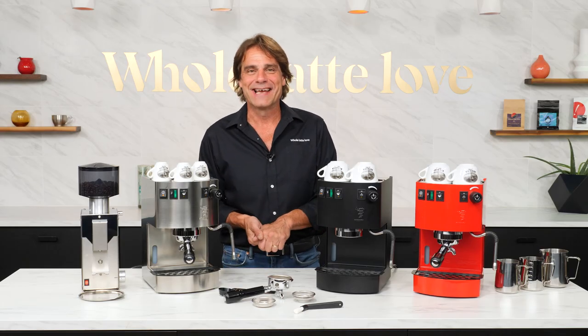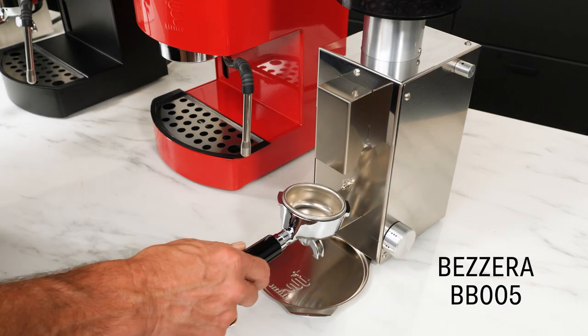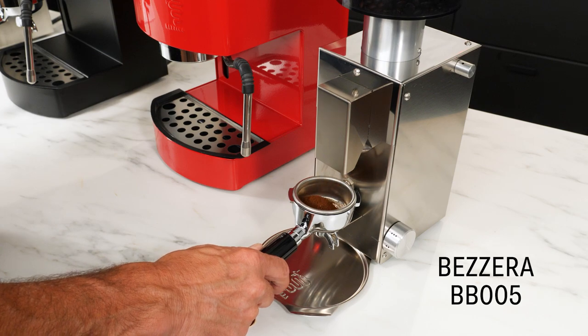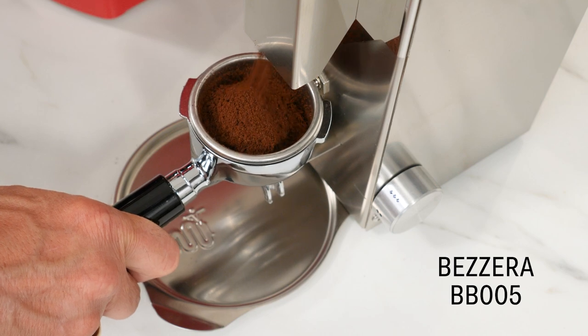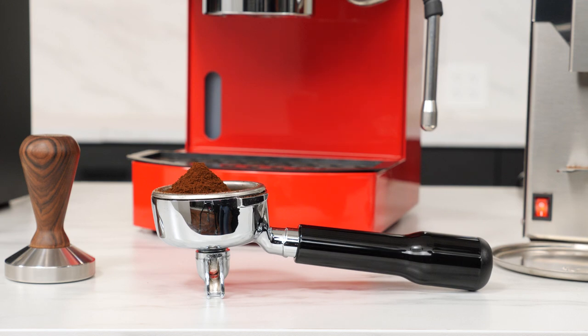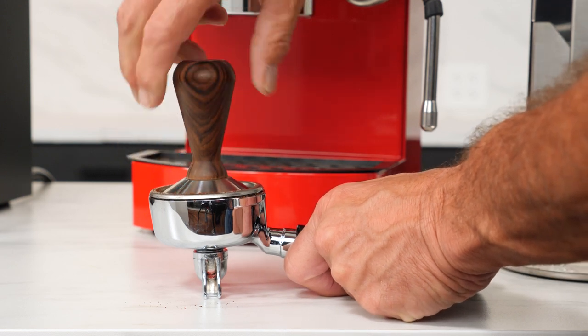Let's make a couple of lattes. I previously dialed in my coffee on Bezzera's BB-005 grinder — more details on this very affordable machine-grade grinder in an upcoming video. Before grinding, I had the empty portafilter warming in the group. The Hobby's portafilter is angled, which is a rare feature in entry-level machines — the angle makes tamping easier by keeping the portafilter parallel to your countertop.